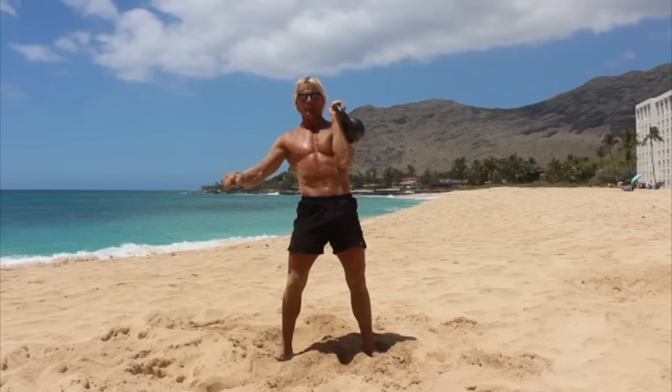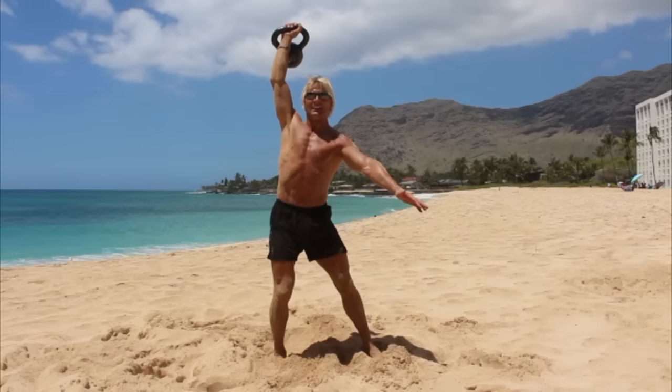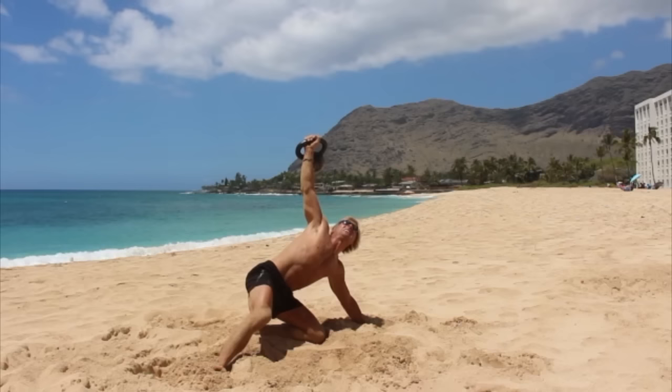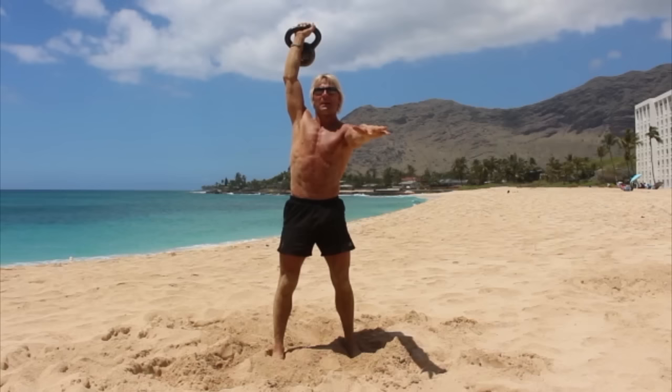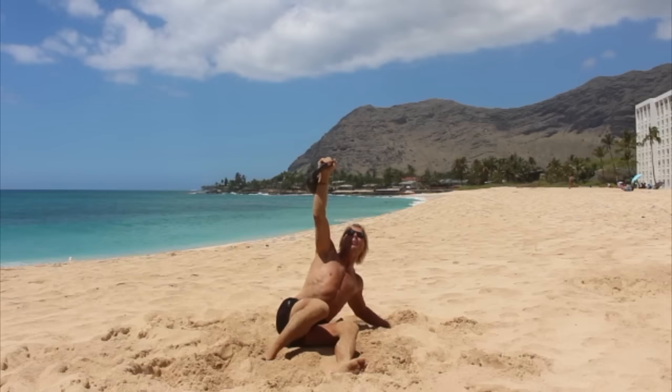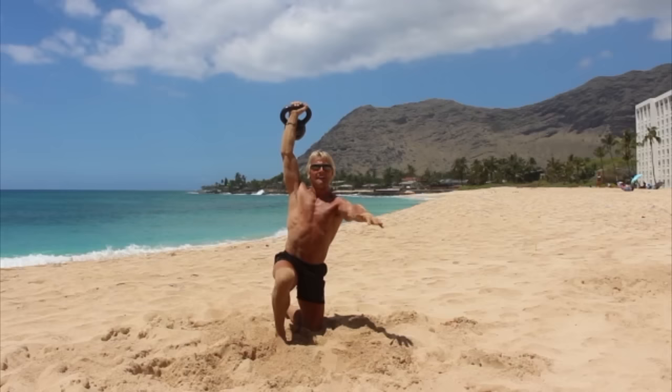Bring it down, switch hands, pop it up — let's do two on this side. Foot, knee, hand, leg, hip, leg, hip, elbow, and slowly back down. Hip, elbow, hand, hip, knee, lunge — stand up. And last time: foot, knee, hand, leg, hip, leg, hip, slowly down. Elbow, hand, hip, knee, lunge, stand up.